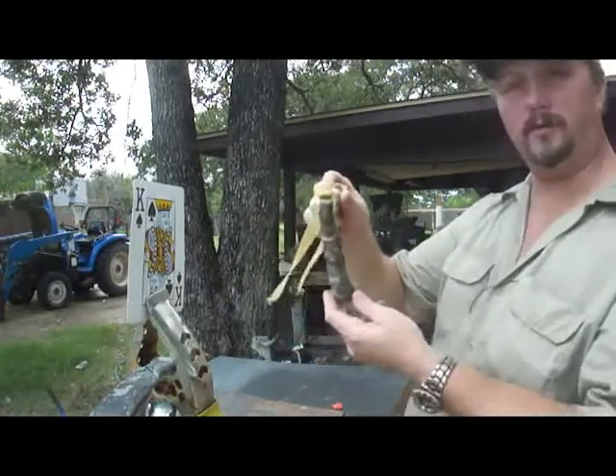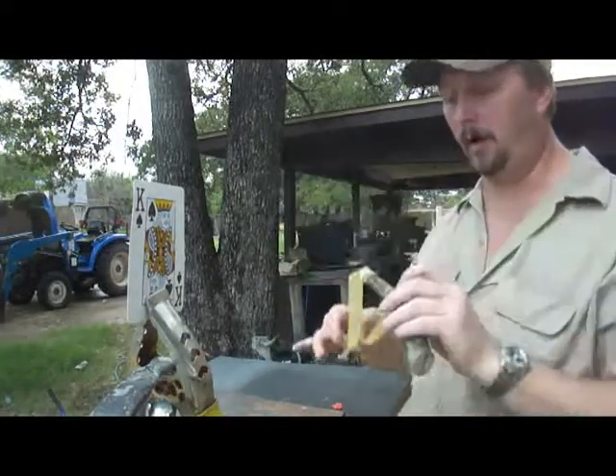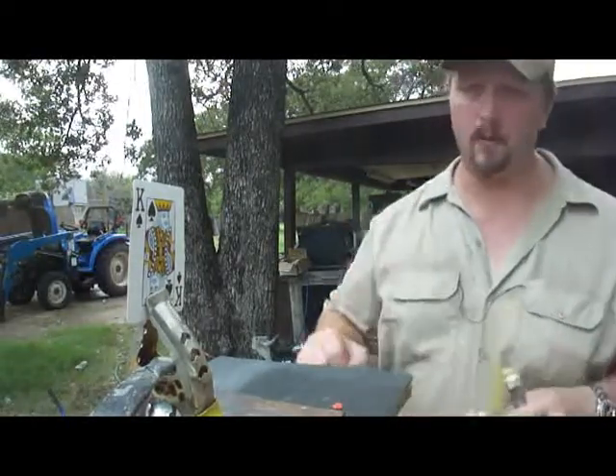This has a nice little curvature to it. So if it's in the hand like that, it should be a natural pointer. All that said, let's check it out and see how it shoots, because that's what it's made for.